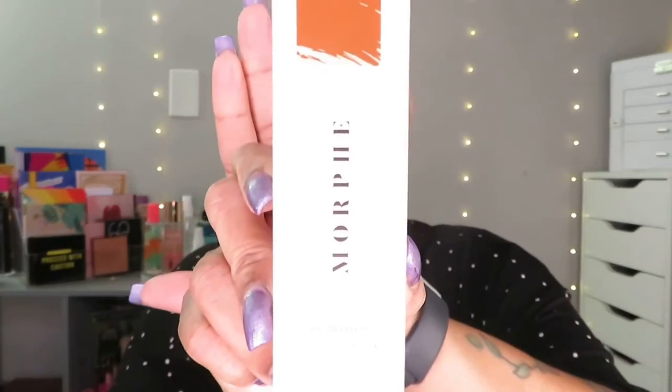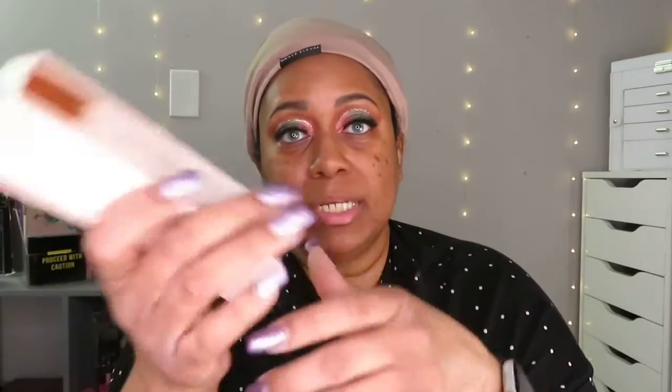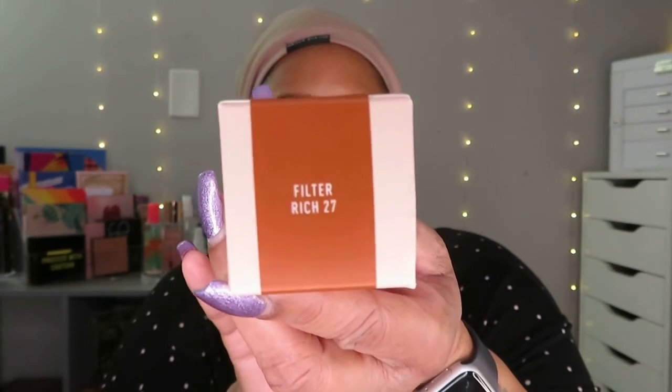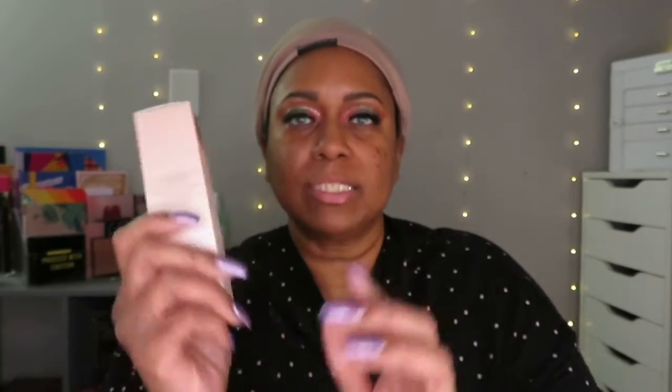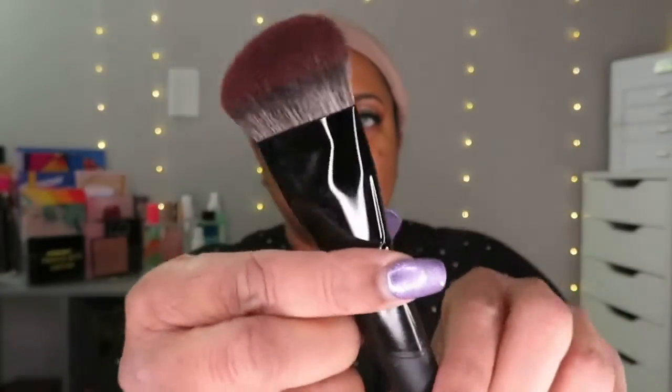I'm not sure exactly how new this is — I was on the Ulta website and it said 'new,' so I'm going with that. This is the first time I heard about it. I do have their first foundation, but that wasn't one of my favorites. This is the color I have — I can't read that small writing up close. I also got the foundation brush to go with it.